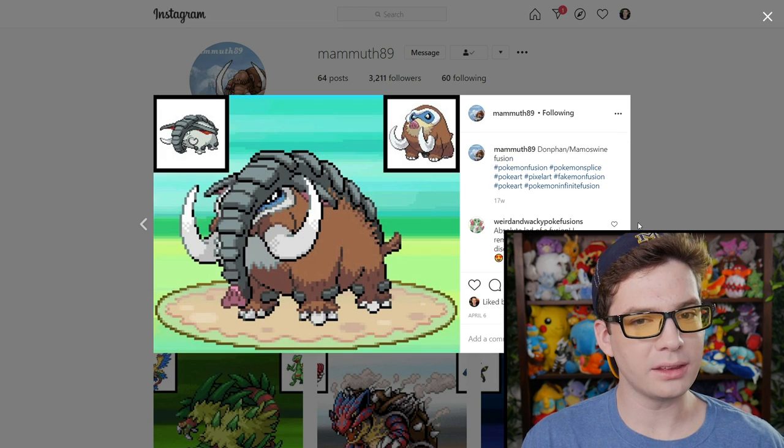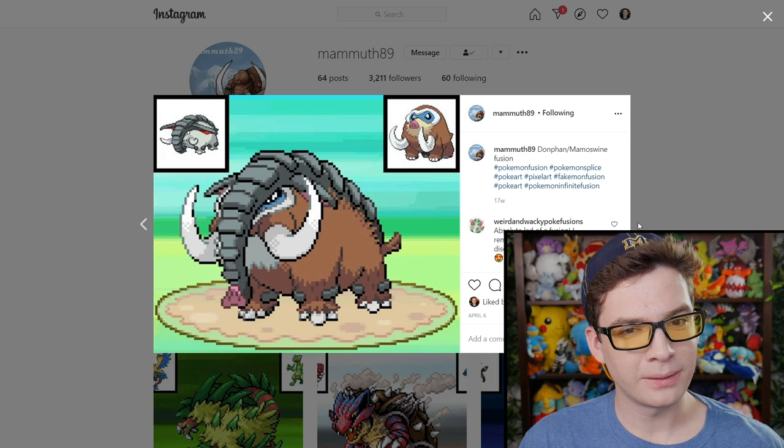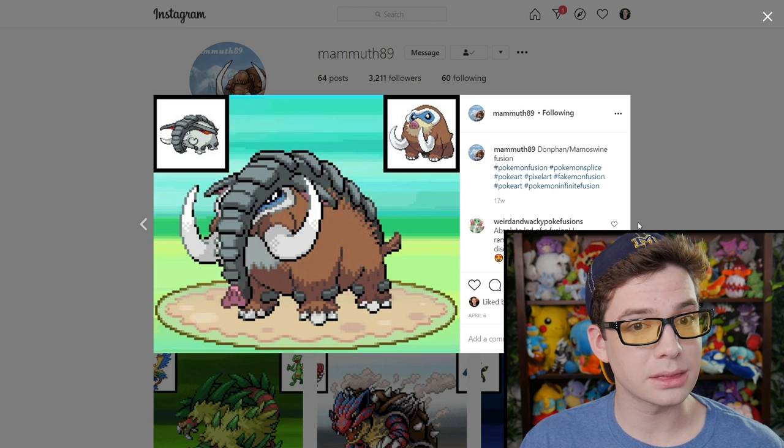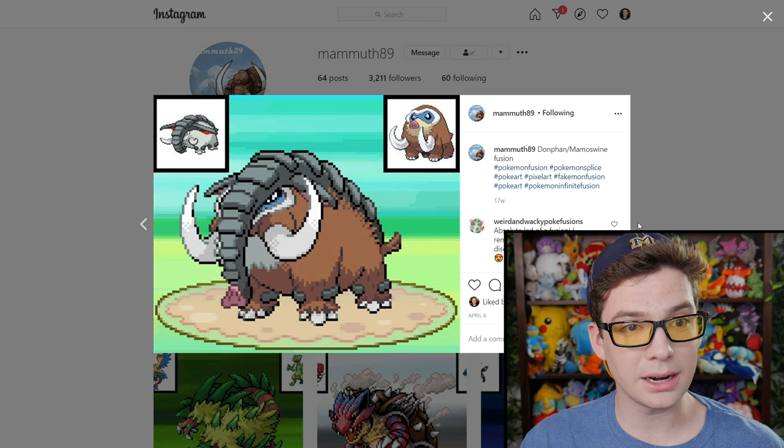We got the Mammoth — that's actually a Mammoth. Mamoswine is no longer Mamoswine — it's a Mammoth. 89. And that's the last one.